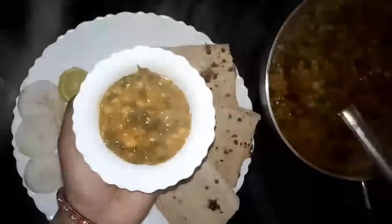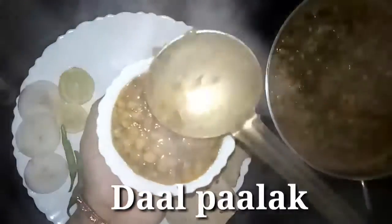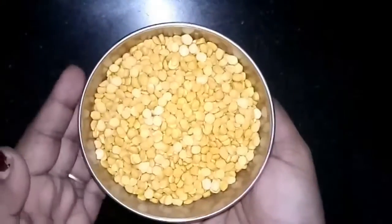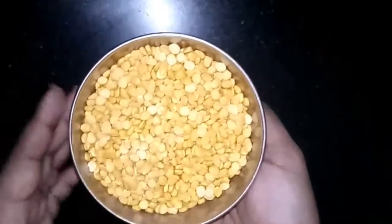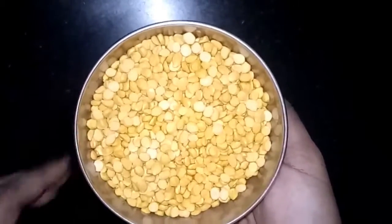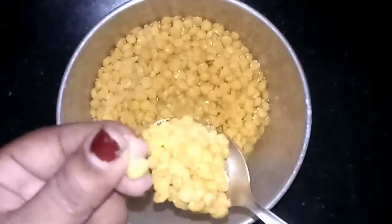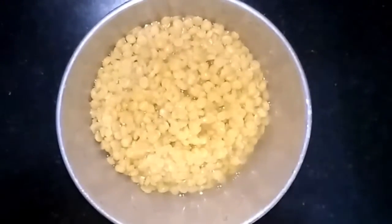Hello dear friends, today we are making dal palak. The recipe is very simple and healthy. I have taken one cup of chana dal, washed it, and pressure cooked it for 10 minutes. The dal is cooked enough — keep it aside.